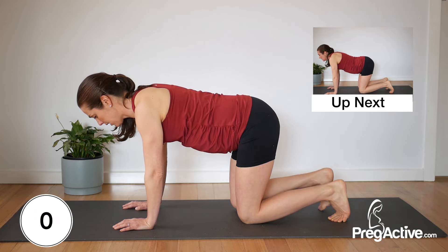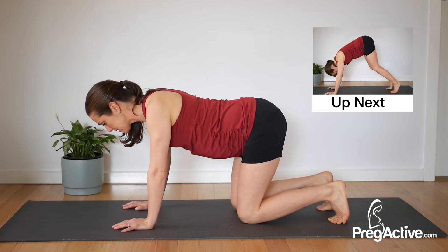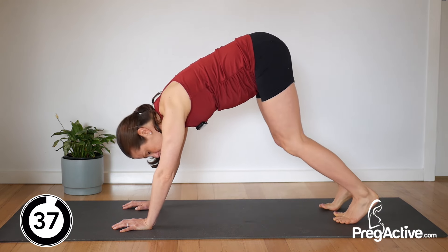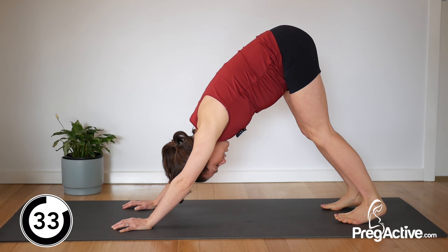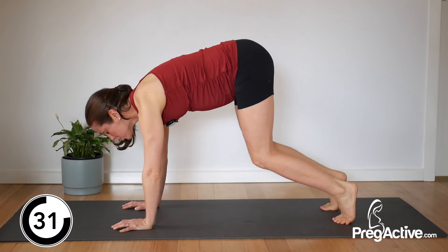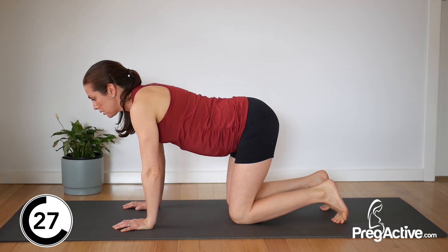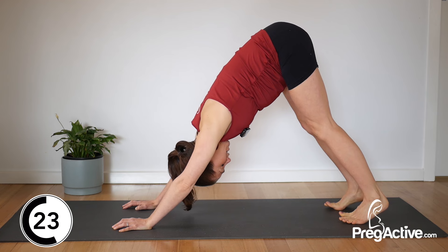Release. Tuck those toes. Breathe in and exhale, engage core, lift the knees just off the ground. Press your hips high to the ceiling, heels back and down. Breathe in, lower — control this. Exhale, engage, lift hips high, heels down.